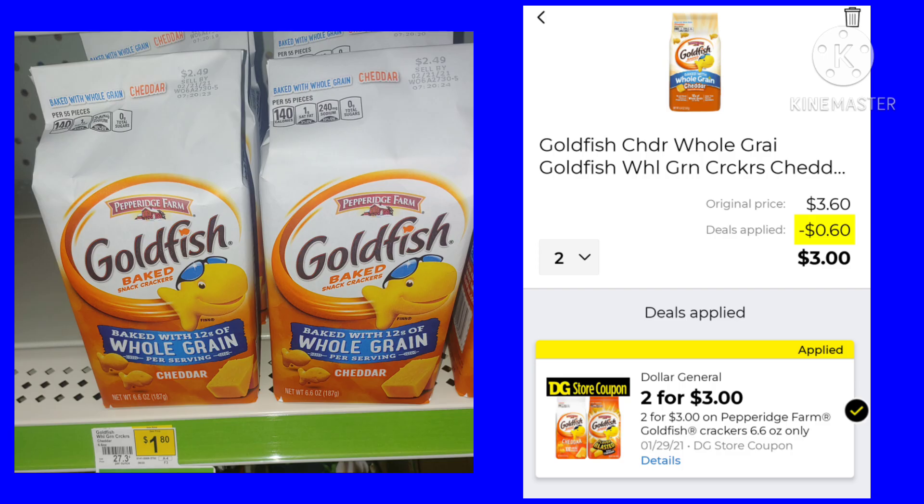For the first deal, you want to pick up two of the Goldfish. This Dollar General store coupon is $2 for $3, so you're going to pay only $3 for two, which isn't a bad deal. At my local grocery store, when they're on sale, they're usually $2 for $4. So $2 for $3 is a pretty good deal.